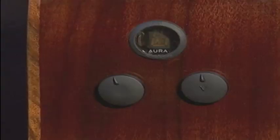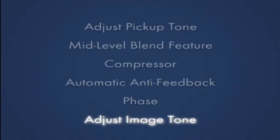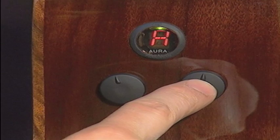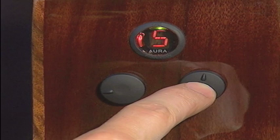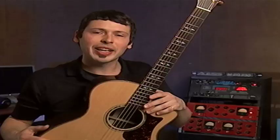In addition to the anti-feedback system, the F1 features a phase switch. Press the volume knob to toggle between in-phase and out-of-phase. Press the volume knob once to access a separate set of tone controls for the image, indicated by a lowercase T for treble, M for mids, and B for bass.